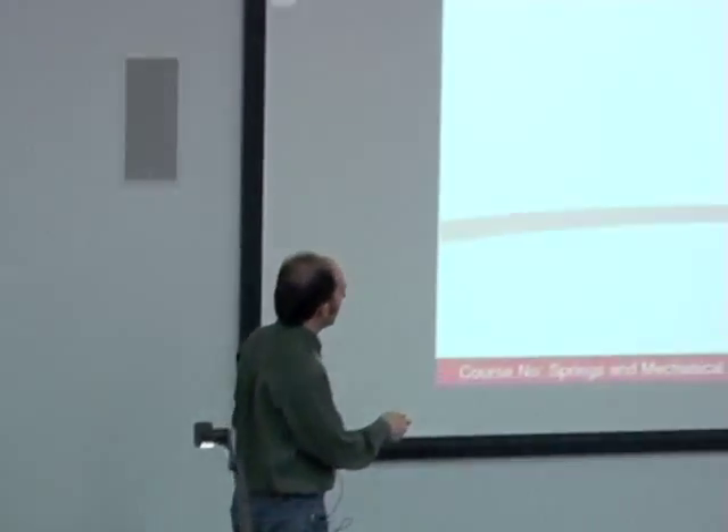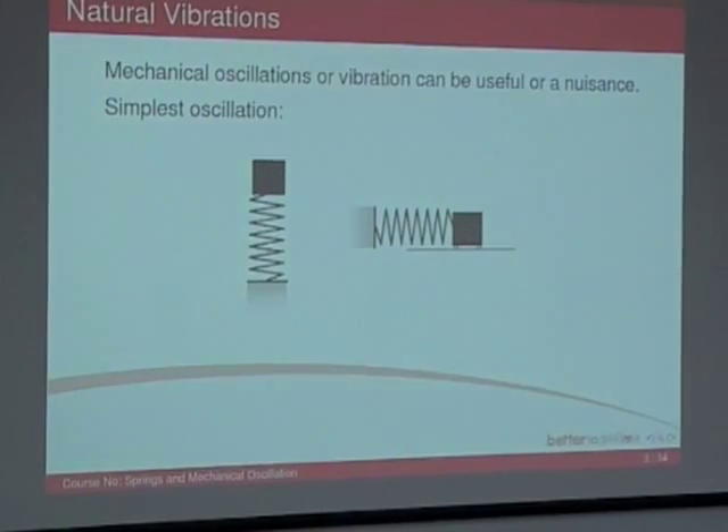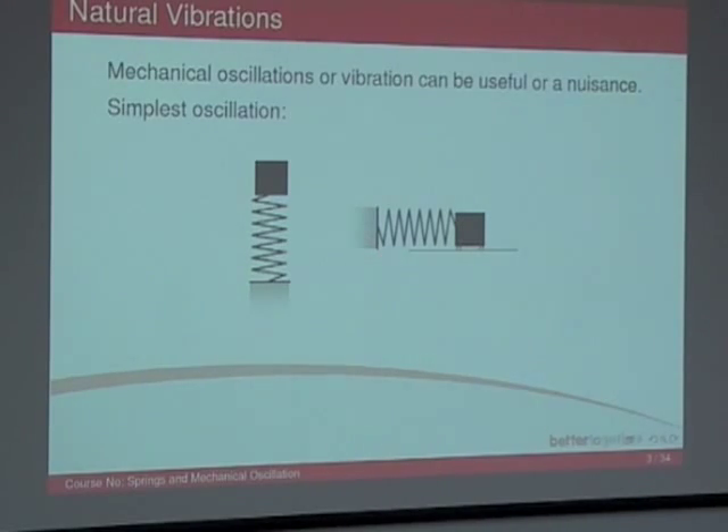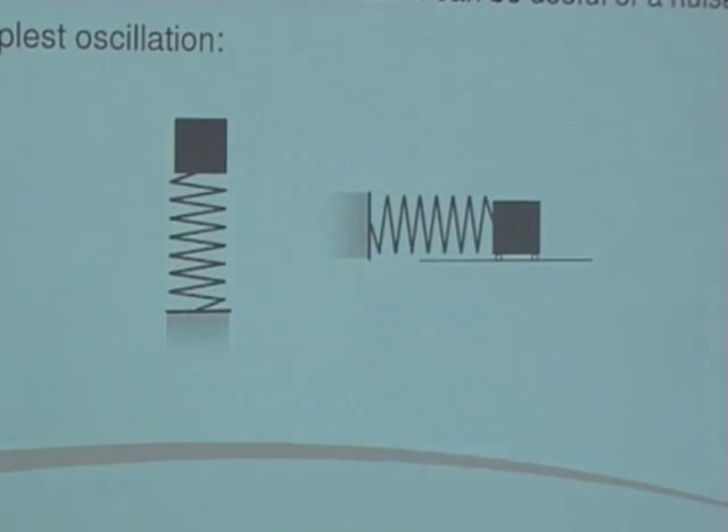Mechanical oscillations: vibration can be a nuisance or a benefit. Sometimes we want oscillations. The simplest sort of oscillation is a mass and a spring. Here we've got a mass on top of a spring, and here we've got a mass rolling along the surface — notice the wheels, there's no friction — and a spring attached to a wall. This is what we call grounded. If you displace this mass a certain distance, you extend or contract the spring.